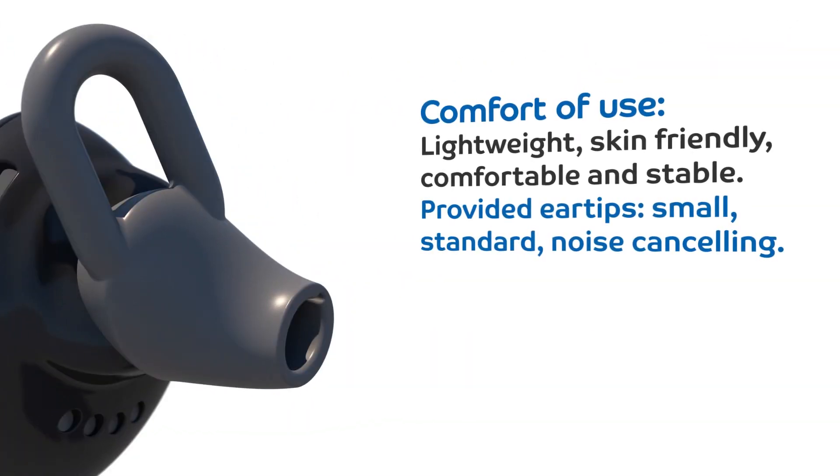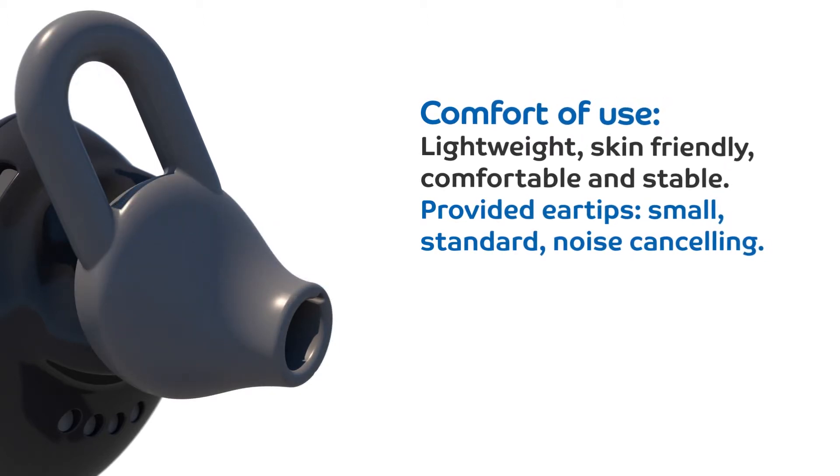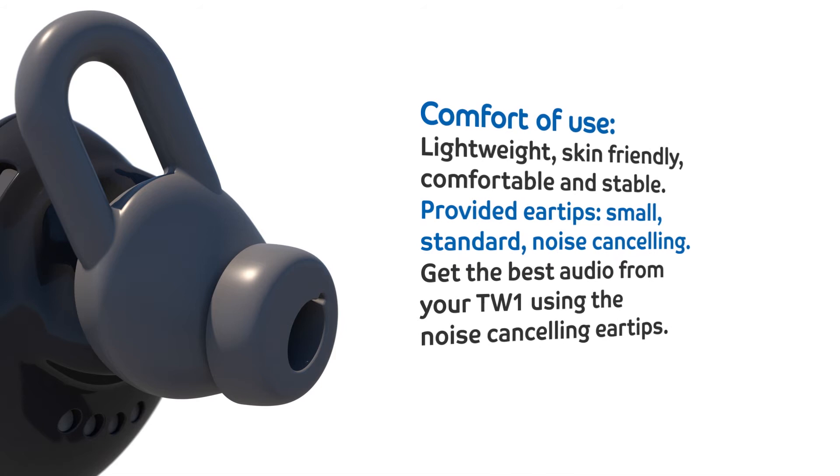Lightweight, skin friendly, comfortable and stable. Provided ear tips come in small, standard, and noise cancelling sizes. Get the best audio from your TW1 using the noise cancelling ear tips.